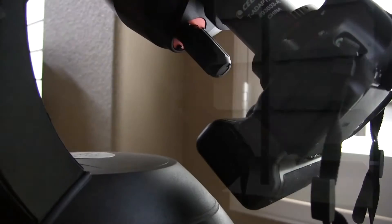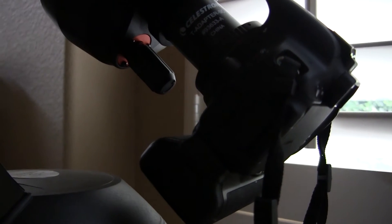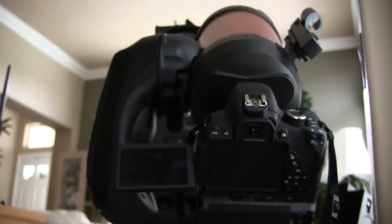Now you should be ready to take pictures. Be careful — if you have your telescope automatically finding objects for you, you need to make sure that the camera is not going to run into the bottom piece here. Once you find your object, you're going to need to focus, so that is a minor inconvenience. When you are focusing, there is likely going to be a difference between the focus for your eyes and the focus for your camera, so if you're switching back and forth, you're going to need to keep that in mind.